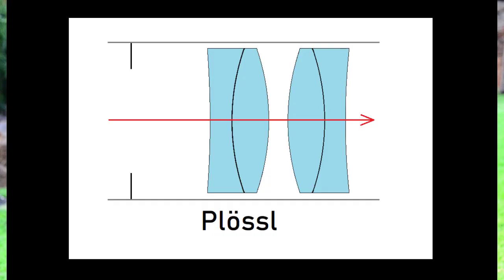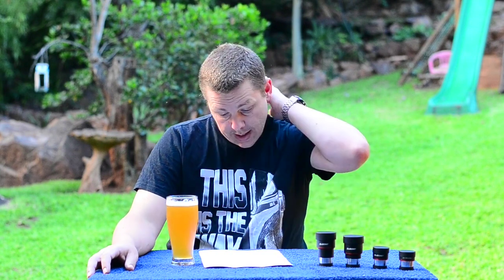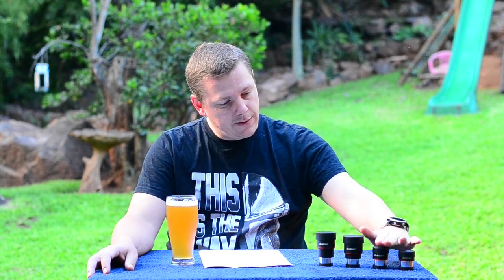Fully multi-coated, 50 degree angular field of view, etc. So why the SV207? The new SV207 from Svbony is a Plossl eyepiece, but they call it a Super Plossl eyepiece, which usually means a wider field of view. These are available in 8, 15, 25, and 30 millimeters.